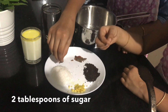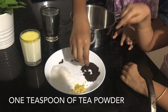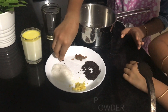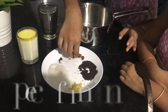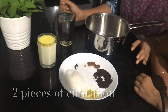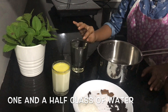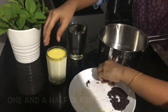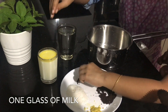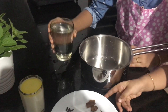two tablespoons of sugar, one teaspoon of tea powder, four cloves, and two pieces of cinnamon. Then one and a half cups of water and one glass of milk.